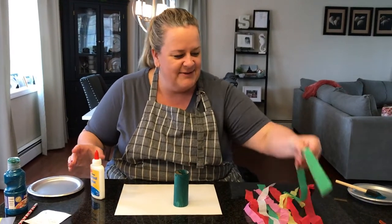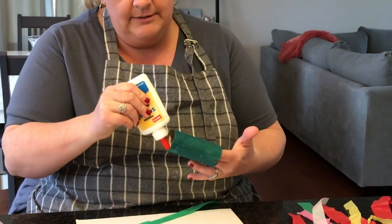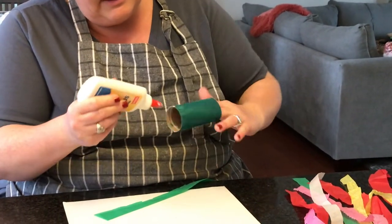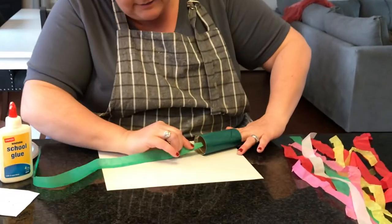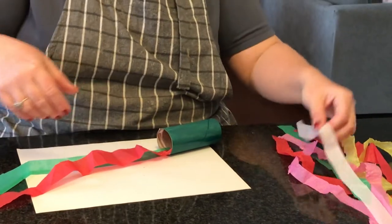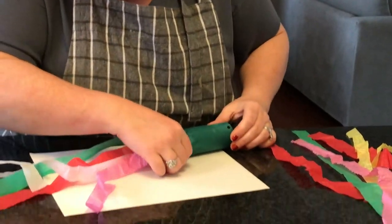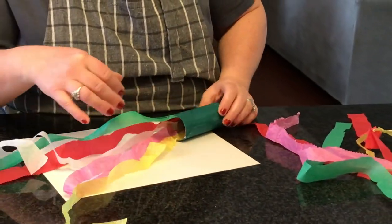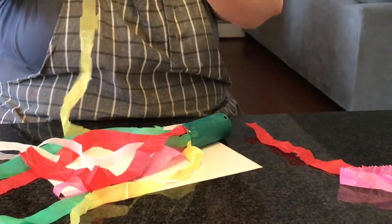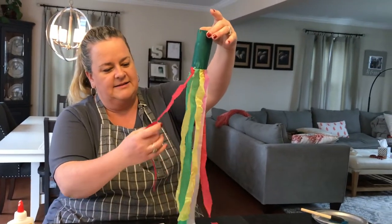Next, we are going to attach our tissue paper strips. We're going to just take some glue and put it all around the inside. The tissue paper should stick pretty easily, so we just want to rub it all around there. Then we're going to take our tissue paper and stick them on. I'm going to rotate the colors so that they're like a rainbow. Okay, here's our tissue paper. Look how nicely that hangs — it's going to look great blowing in the wind.